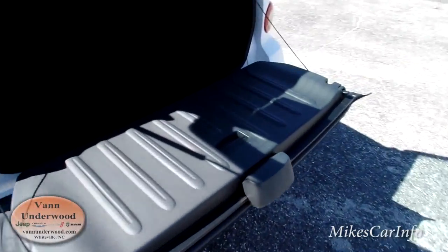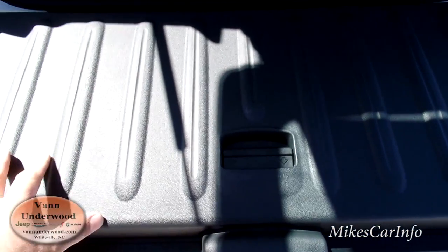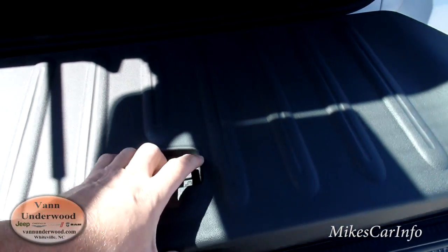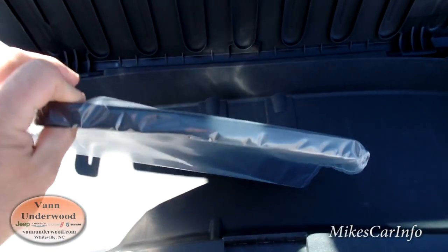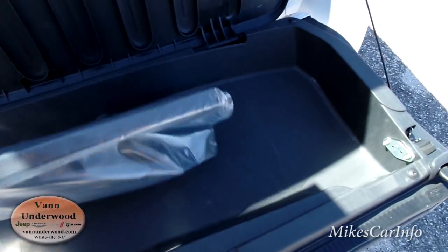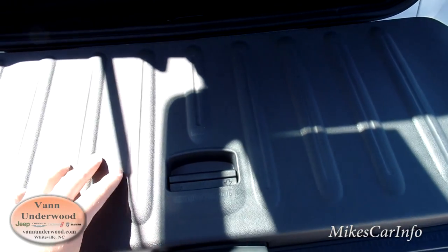The tailgate has the ability to hold up to 220 pounds, so somebody can actually sit here and hang out. This tailgate also has the ability to store stuff in there. Right now it has the original front license plate holder inside of it, but it's a good little storage space.